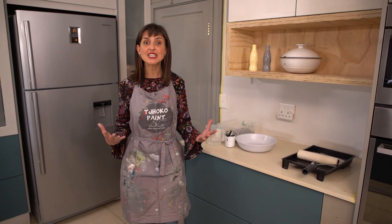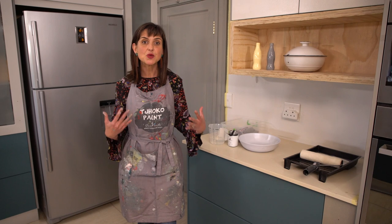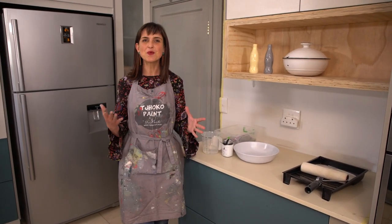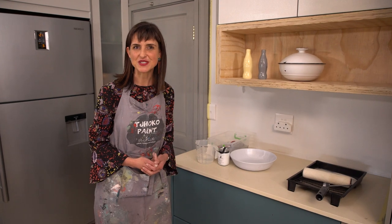Let's get started. As you can see, a lot has happened since you visited me last week and I'm going to take you through the transformation process as we have painted actually today. I'm going to show you what we've done and also show some tips and ideas of how to transform your own kitchen space.